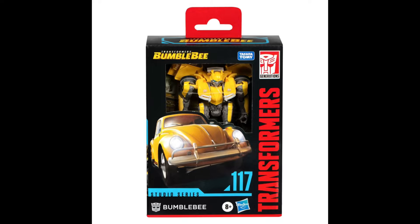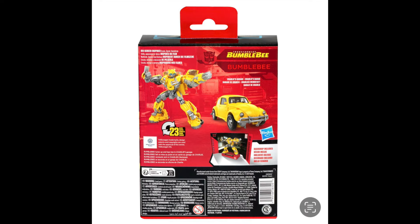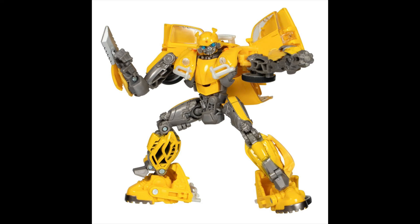Hello everybody, this is Tony Zaros, and for this real special brand new figure reveal, the images that you're seeing in front of you now are the new Studio Series 117. This is the Bumblebee figure from the Bumblebee movie in his Volkswagen Beetle appearance. It takes 23 steps to transform him from his robot to his alternate mode.